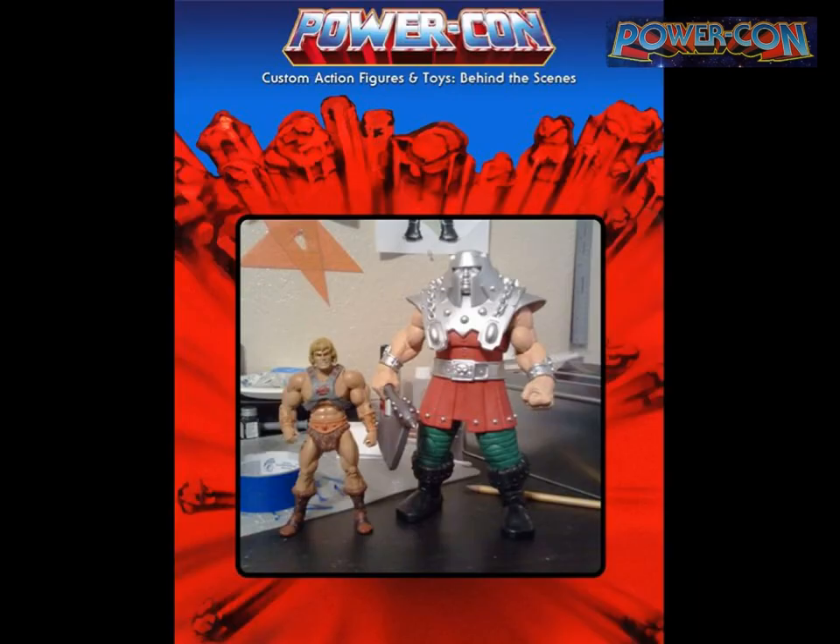Then I started adding rivets, chains, and whatever those things are on his armor. Here he is painted next to He-Man — you can see the scale. Since the 2002 cartoon, I always thought Ram Man should be a big hulking guy, and that's what I wanted to do with him.